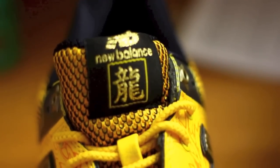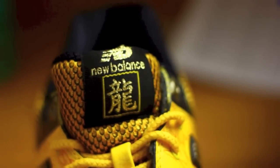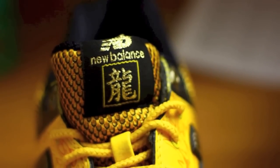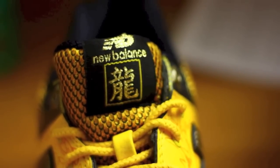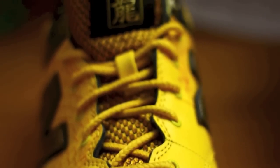Take a look at the tongue. The tongue features that scaling again. New Balance branding in gold. And I'm going to take a wild stab — I don't speak Chinese but I'm going to go ahead and say that it says Year of the Snake in calligraphy.